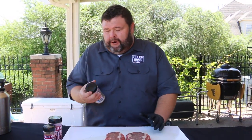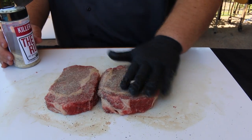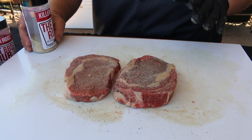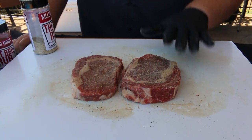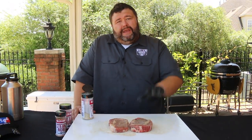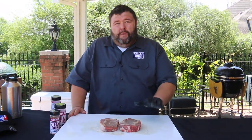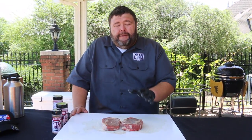Now that the ribeyes are trimmed, it's time to get the seasoning on. I know there are a million recipes, but for a contest I start with a good dose of salt, pepper, and garlic - my AP seasoning - putting a good layer on both sides. I like that salt, pepper, and garlic to sit for at least 30 minutes before I do anything else. I just drop them in a pan, put them in the ice chest, and let that seasoning work its way down into the meat.